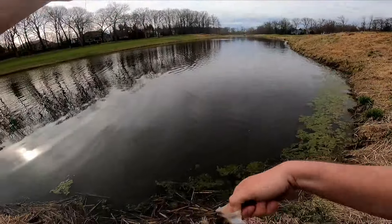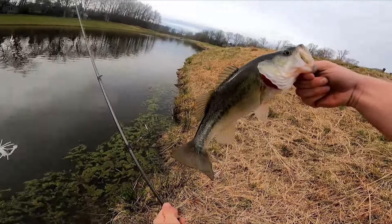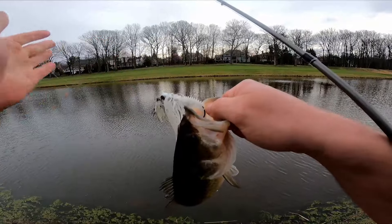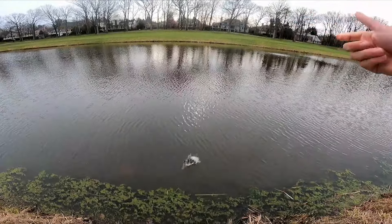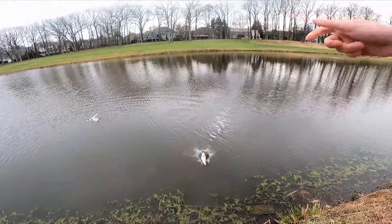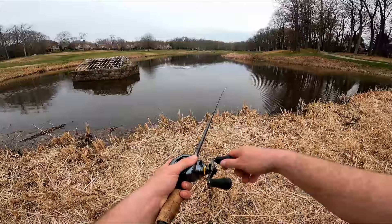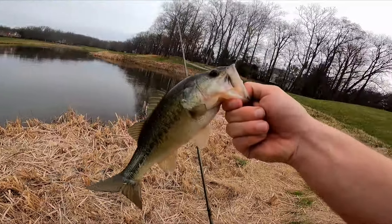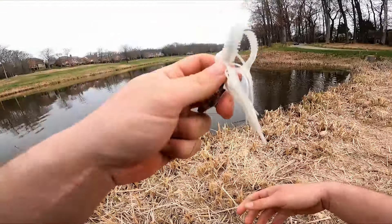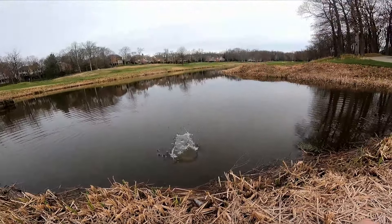We just demolished guppy after guppy, dink after dink on the chatterbait evo. If you guys do actually fish golf courses, just be careful — try and look for ones that don't have no-fishing signs. Fish early in the morning or late at night when the golfers aren't there and you should probably be fine, as long as you're not hopping any fences. A lot of times the golfers will just be entertained — a lot of people that golf like fishing too, so it shouldn't be a big deal if you're respectful. Thanks for watching, like comment and subscribe — or don't, but you could, it's free. All right guys, peace.